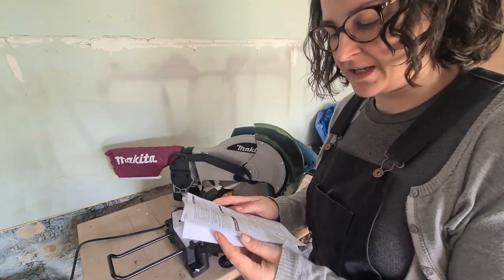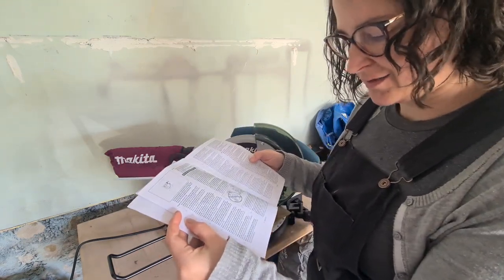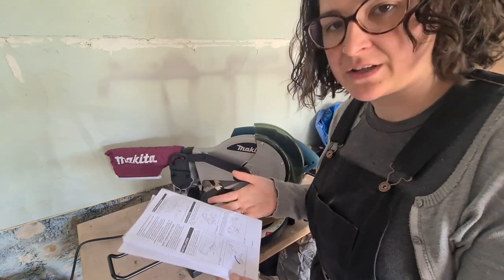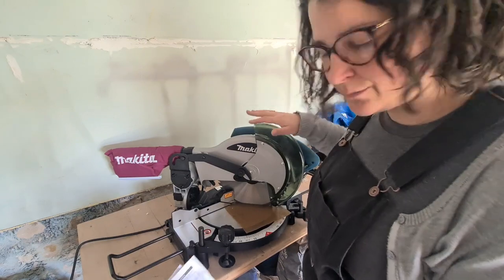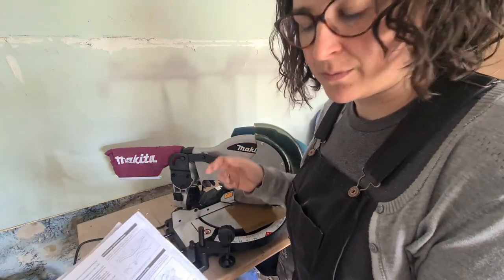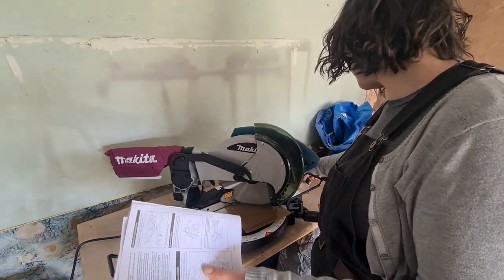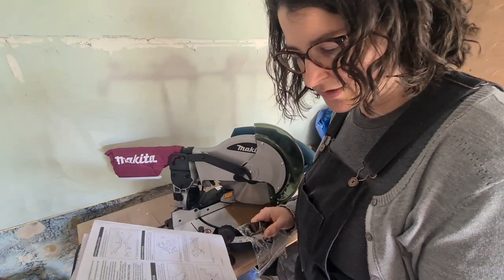I've just read through some of the initial do's and don'ts — all those warnings at the start to make sure I don't do anything silly. Now I'm just working out how to do the initial setup. This has been locked into the downward position during transport, I assume, so that it doesn't pop up out of place. So I get the wrench that comes with it to unlock the arm from its initial starting point.